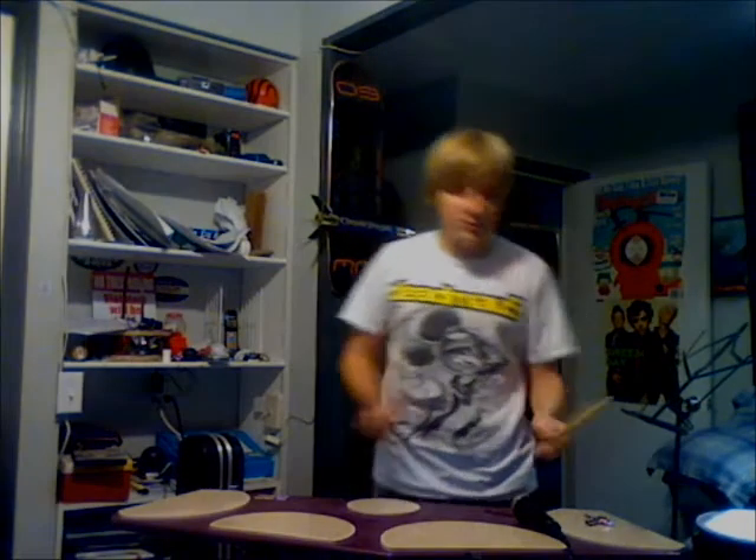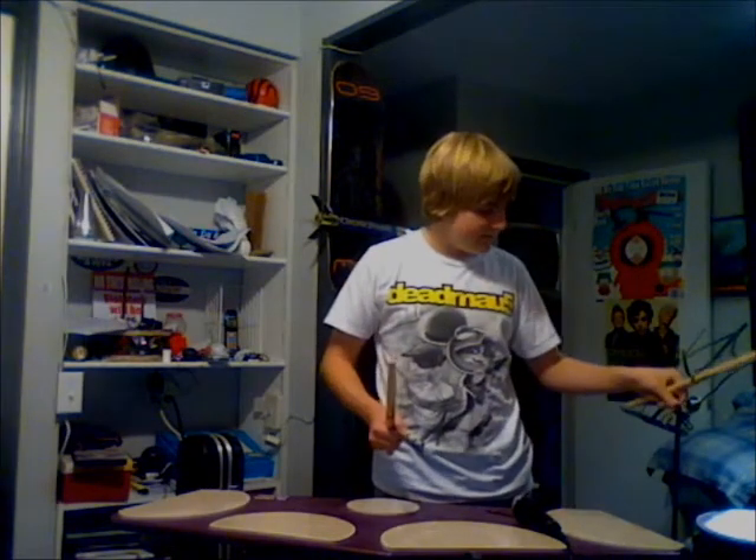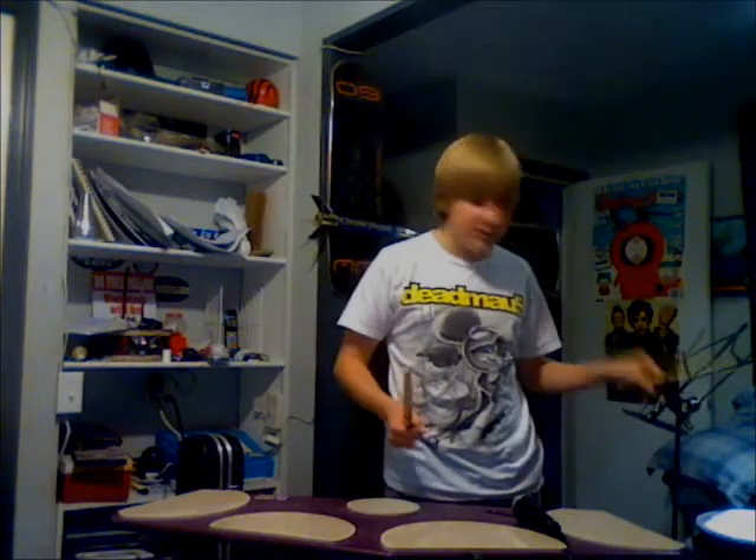Make sure you're doing the same thing. This is how you play B-flat on the tenor drum.